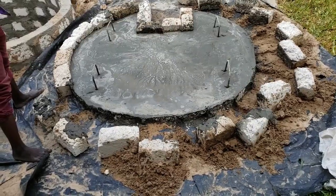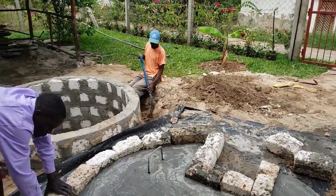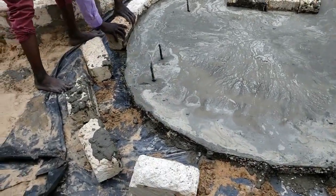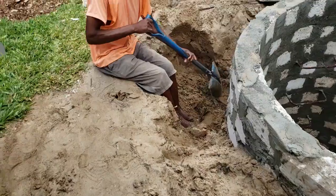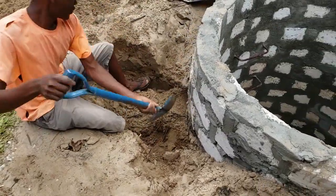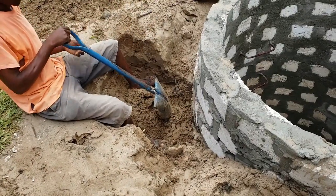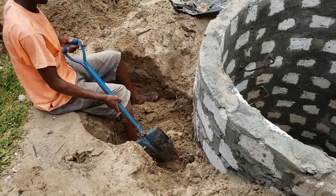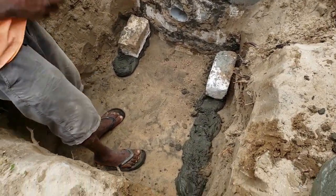Pulling away the blocks — we need these blocks because over here we have to make a chamber. The fundi is moving the blocks to use there for the chamber. Now he is digging the hole so we can put the chamber here that's going to hold the pump. Now we're starting to build the wall for the chamber.